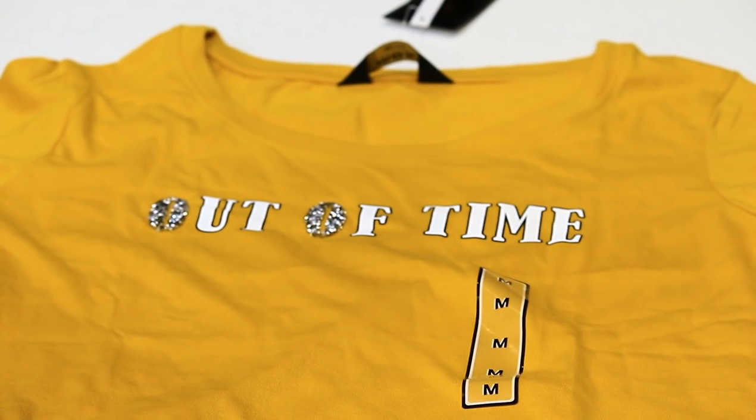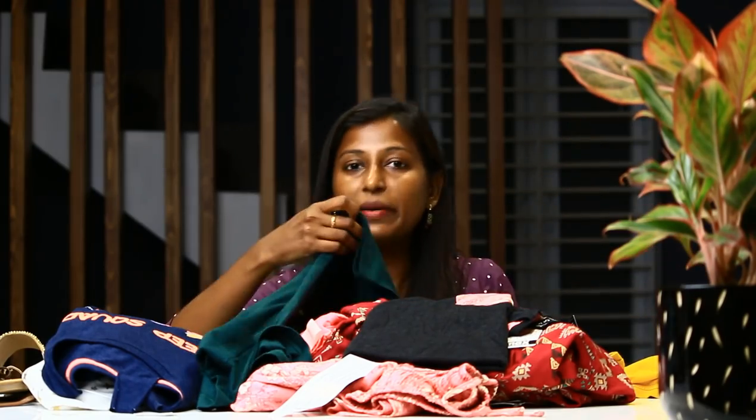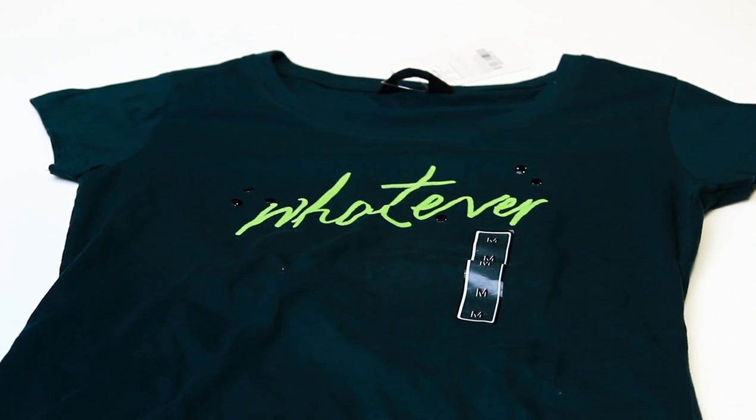If you look at the colors, you see blue, pink, red, etc. This is a mustard, simple pattern. There is a glittering pattern, and also a bunny and cloth. This is a dark green color, printed in green with black dots.